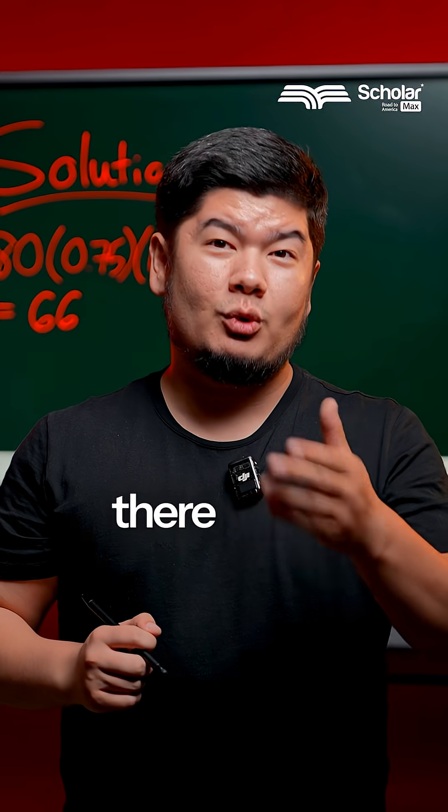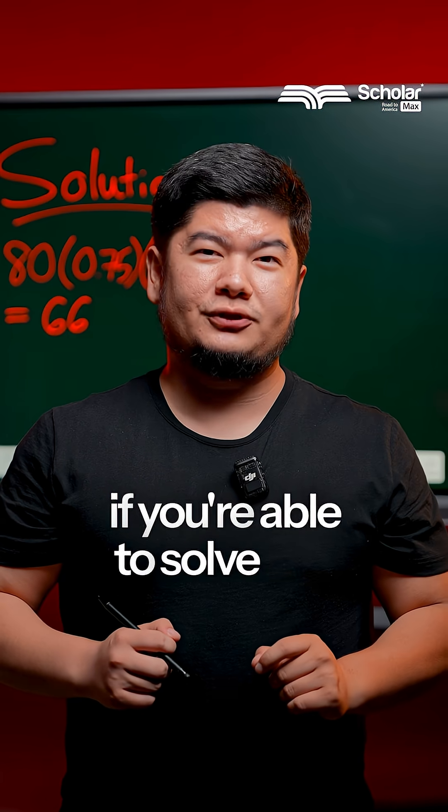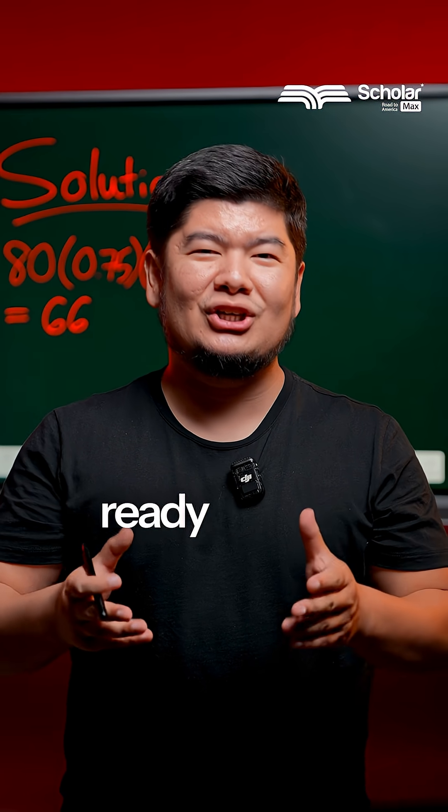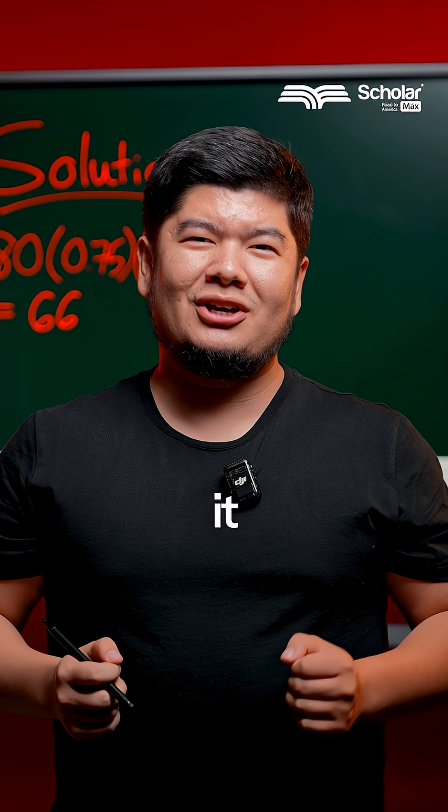Remember, on the SAT there will be questions that are harder than this. But if you're able to solve this question, it means you're ready to start your SAT preparation. And what better place to start it than ScholarMax?